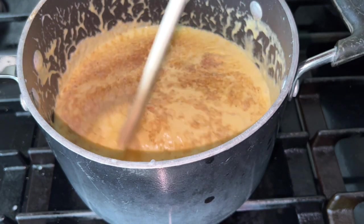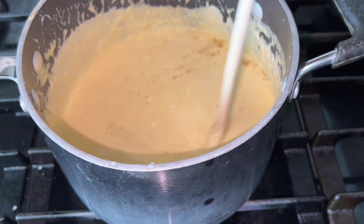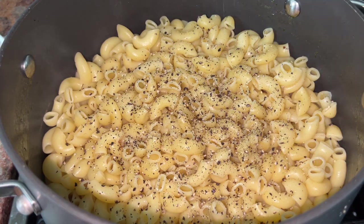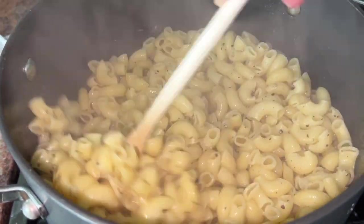I'm gonna go ahead and start seasoning it with about a tablespoon of onion powder and a little of Creole seasoning, just because I like my mac and cheese nice and seasoned. Y'all could just do salt and pepper, but we jazzed it up over here. I drained my noodles once those were ready and went in with a little bit of pepper and about a tablespoon of butter, because butter makes everything more rich and decadent.